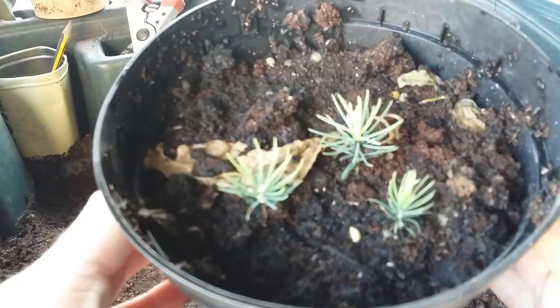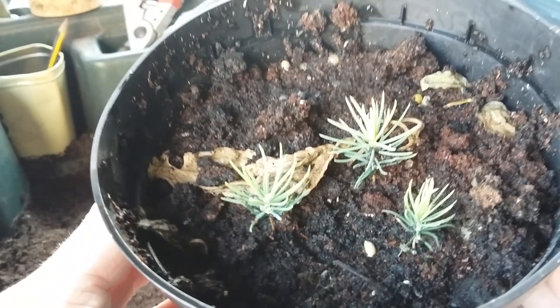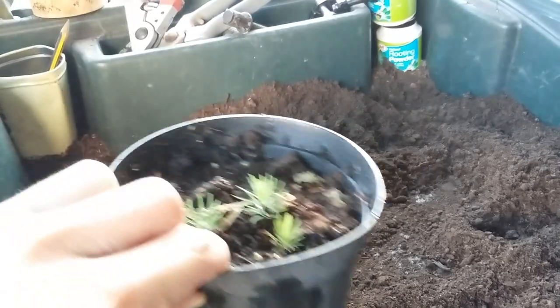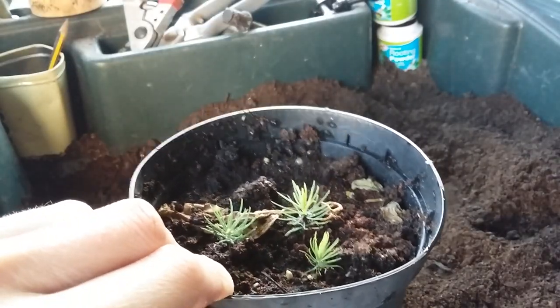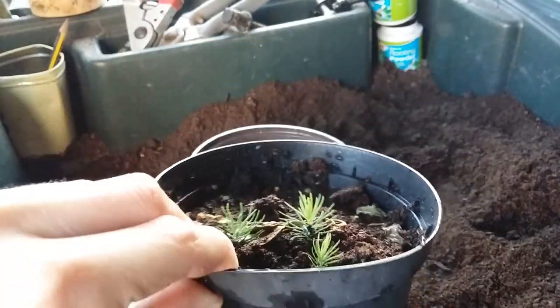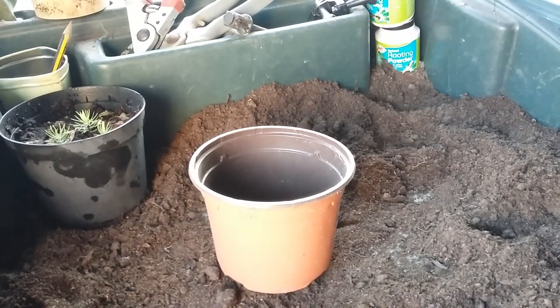Today I'm going to show you how to grow some spruce trees from seeds. These will obviously grow a lot bigger — these are my last ones, got three nice little trees there. That was only a very small batch; I think I only planted four seeds in there. One tree died, but yeah, that was a small batch.